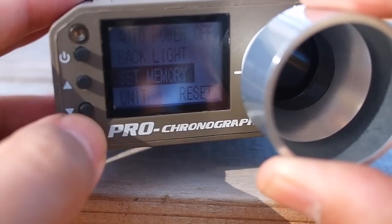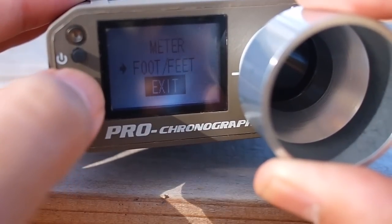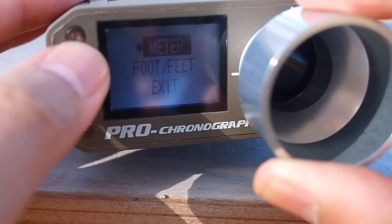You can also choose between feet or meters per second. The LCD is backlit, but it could be a lot brighter — as you can see, outside in the sunlight it's a little hard to read.